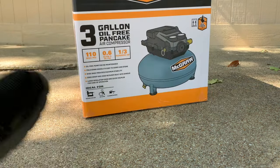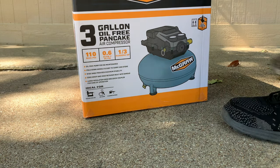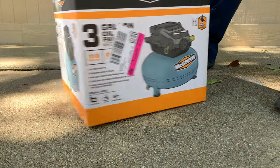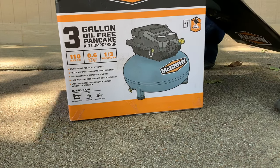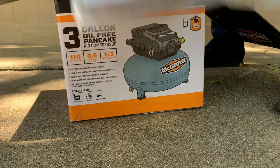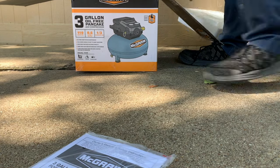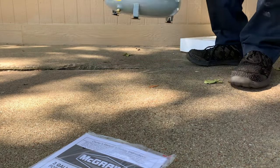Today we're going to be unboxing the Harbor Freight McGraw 3-gallon oil-free pancake air compressor. It is 110 max PSI, one-third running horsepower, and it comes with a manual.